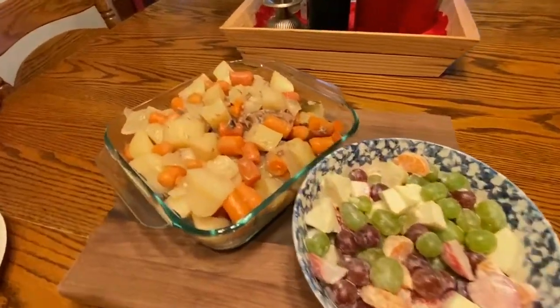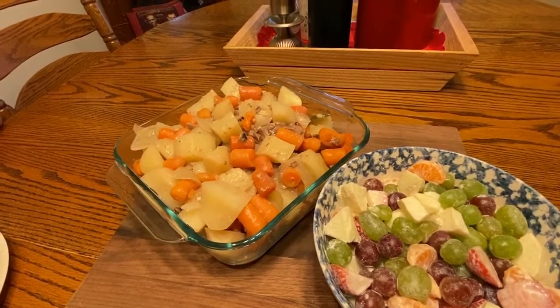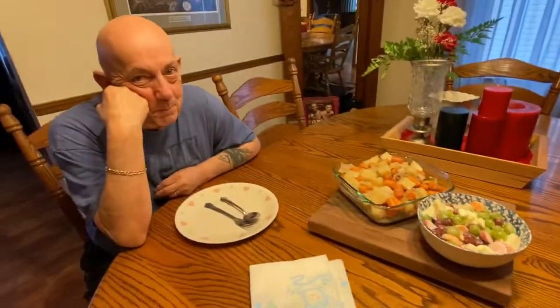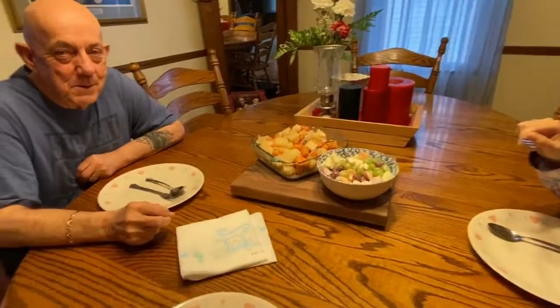There you go guys — our pork chop with potatoes, onions, and carrots, and our salad. And of course my husband and my daughter waiting for me. Thank you for watching, guys!